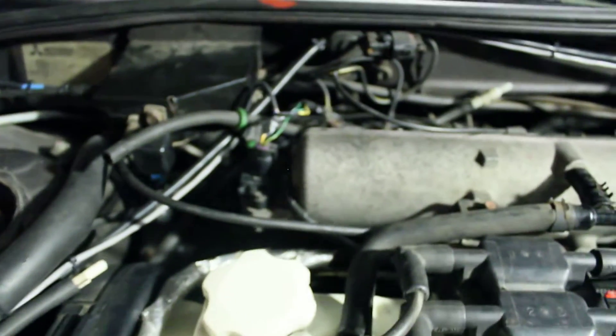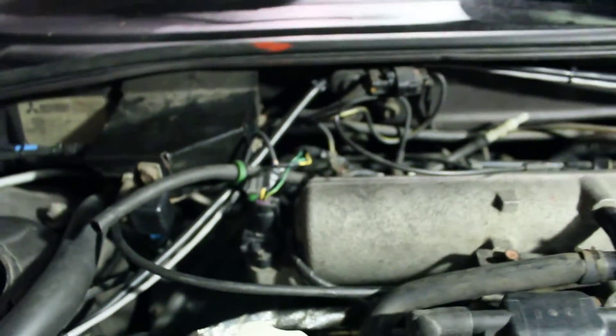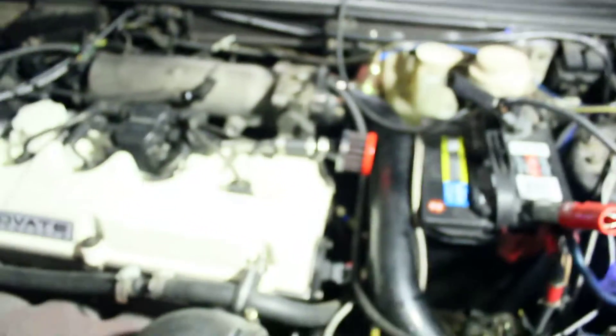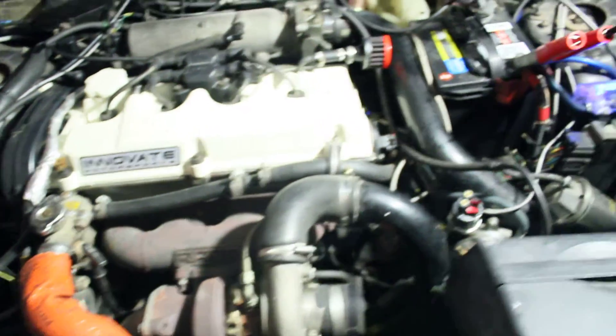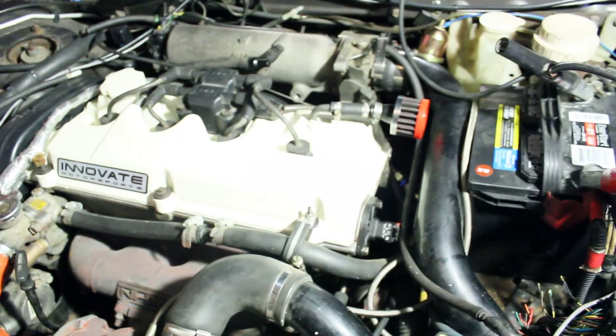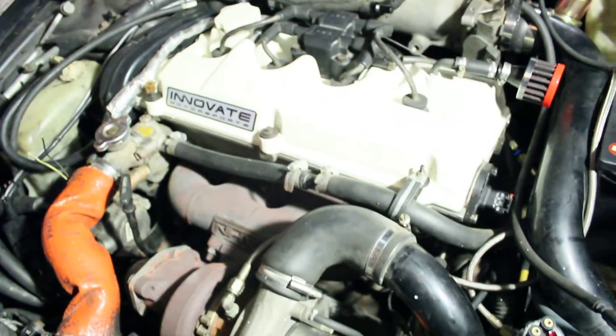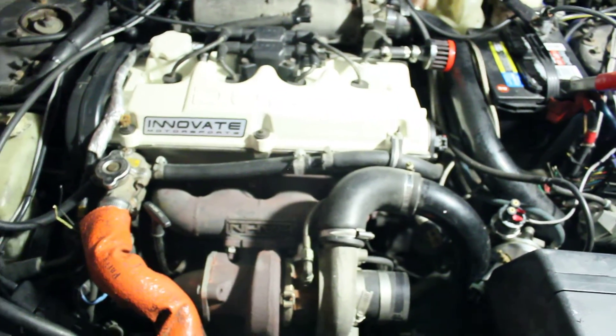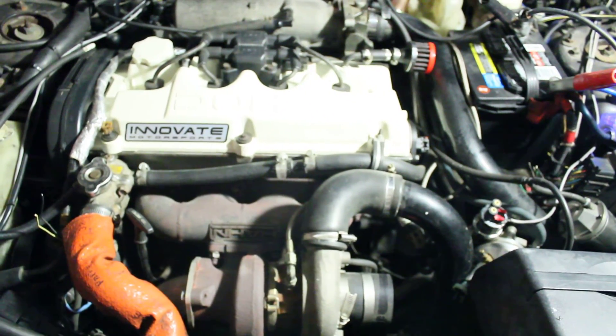With those big injectors you've got to play games with the MAP sensor at idle. The AFC Neo is a little electronic box that jumps into the MAP signal and tweaks it so the car will idle. I can currently get it to idle or I can get it to drive, but I can't do both. This motor has forged pistons and who knows what else, and I need spark control if I'm going to go over about 5 to 7 psi of boost or I'll start detonating. So that's why I'm going to MegaSquirt it, hopefully here in the next little bit.